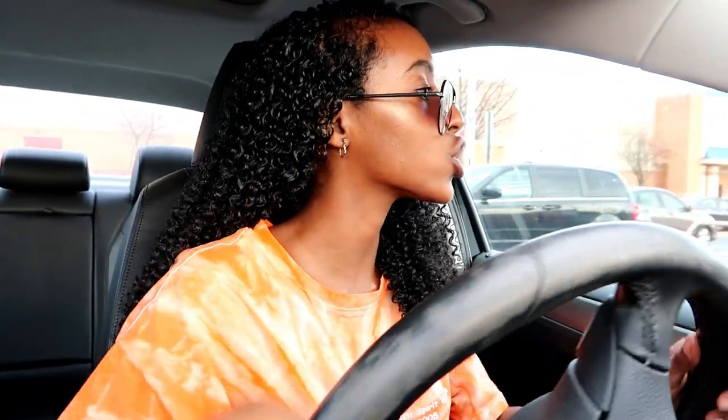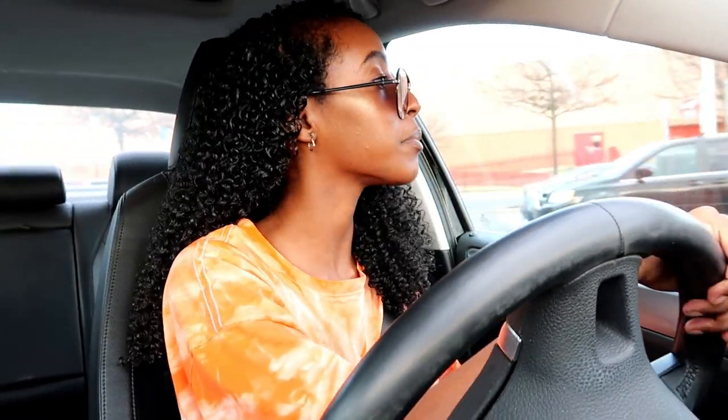We are finally at Target. If anyone else is like me, comment down below — I hate parking in huge shopping center lots because I feel like people don't know how to drive. So I always park super far away and just walk up because I hate dealing with silly drivers. Let's just go into Target, return this stuff, and pick up some other stuff.